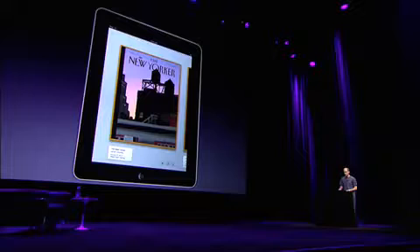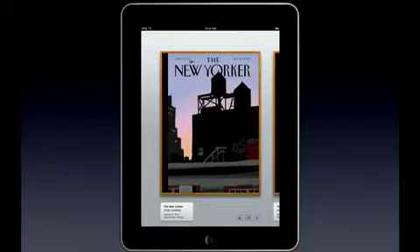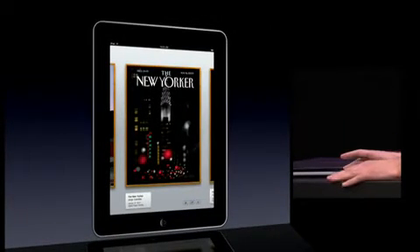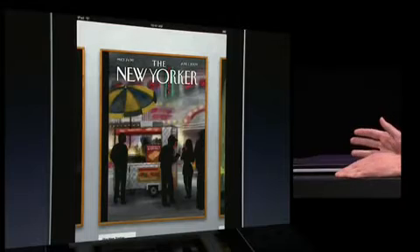Brushes is a simple yet powerful painting application designed for the iPhone. Artists of all skill levels have used it to produce countless paintings with just their fingertips. These paintings have appeared on the web, in galleries, and even in print. New York City street scenes by George Colombo have been used on the cover of the New Yorker on three occasions. Today I'd like to show you how Brushes looks on the iPad.